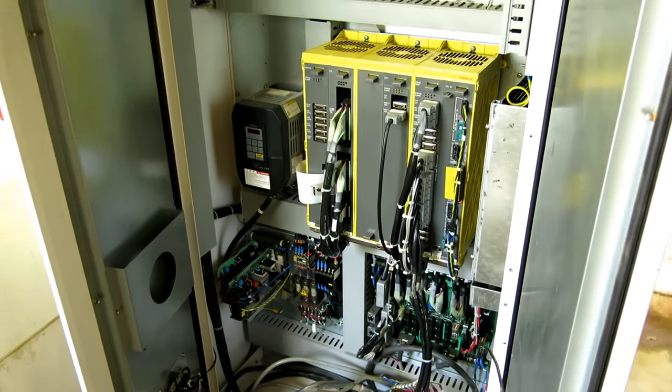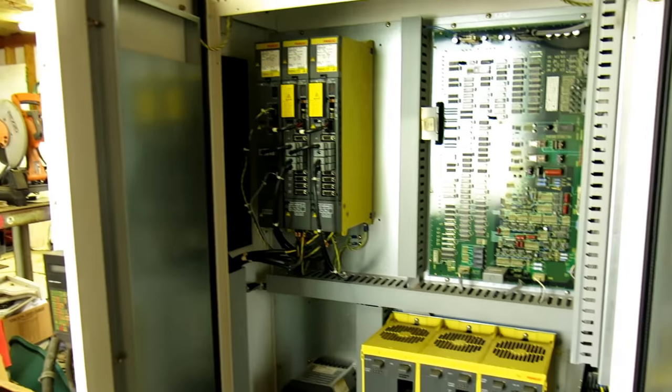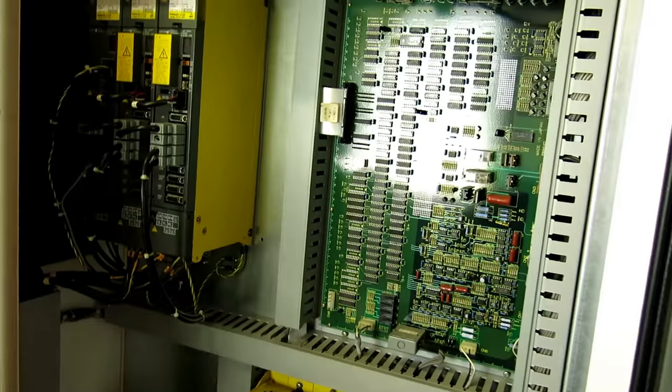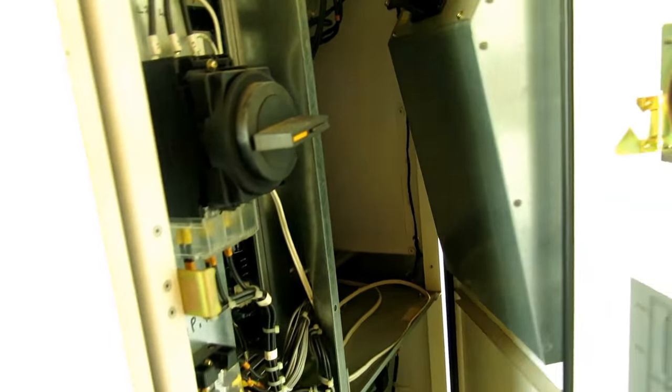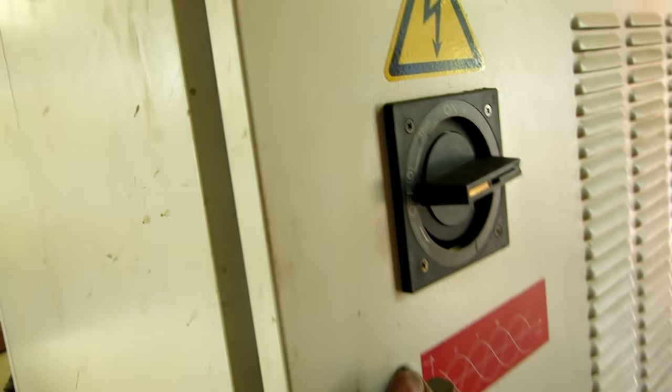It's got your FANUC yellow in there — that's the main brain, the servo controls. Main panel looks good — rats haven't got to this. I looked at this machine about two years ago and when I did, I fired it up and actually ran it a little bit.